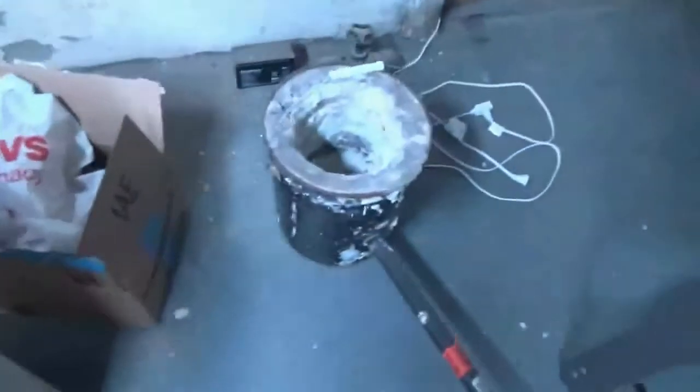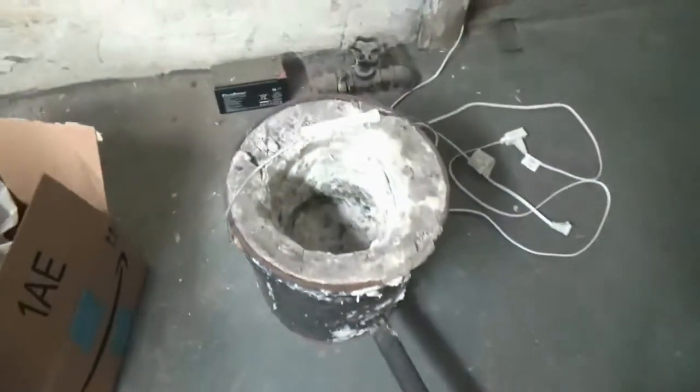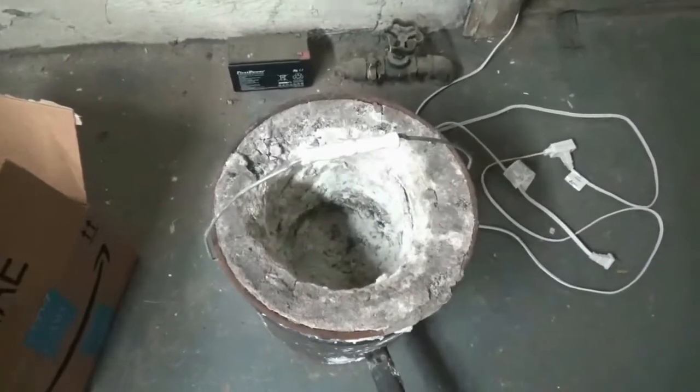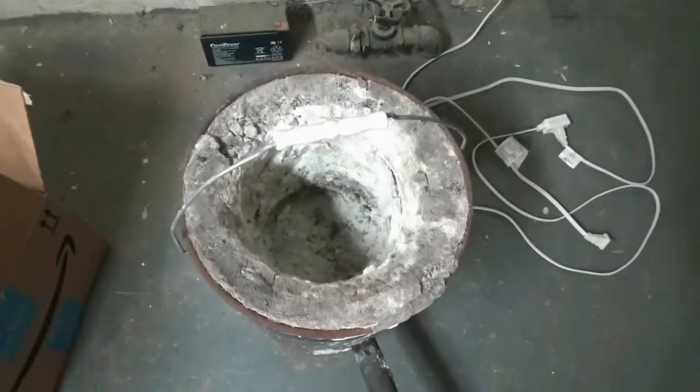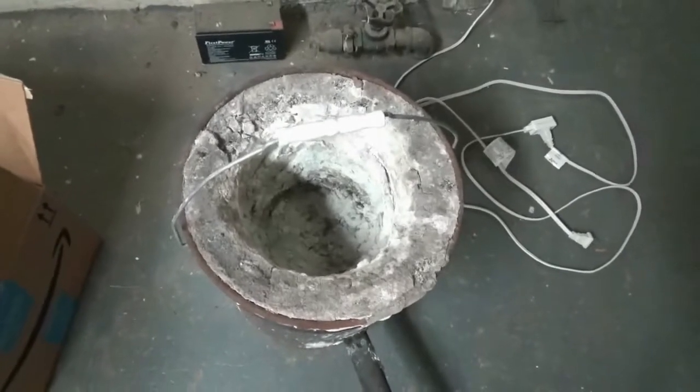Hey, what's up everybody. I am getting ready to start my next project, which is converting my foundry into a propane-fueled foundry. Here is the current setup — I have just an air intake pipe that I put a hairdryer behind to force air into the well, which would have charcoal as my fuel.